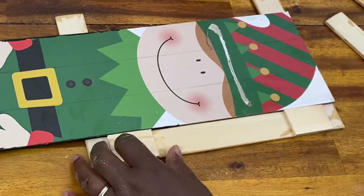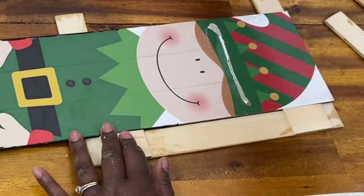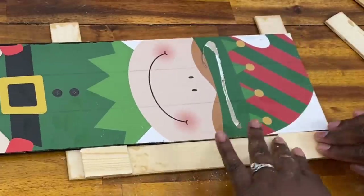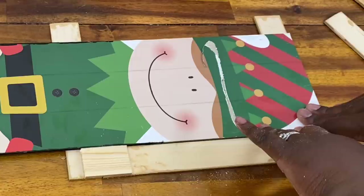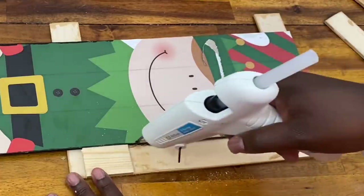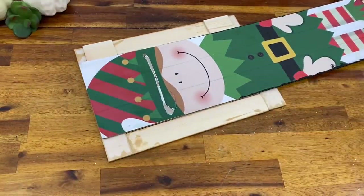I took a few pieces of scrap wood cut from the paint stirring sticks, used a little hot glue, and placed them right where my two sticks connected — just to give extra security so everything stays nice and stable. I also used a little bead of hot glue right along the seam where my sticks connected to the sign for added security. I then completed the same steps on the opposite side.